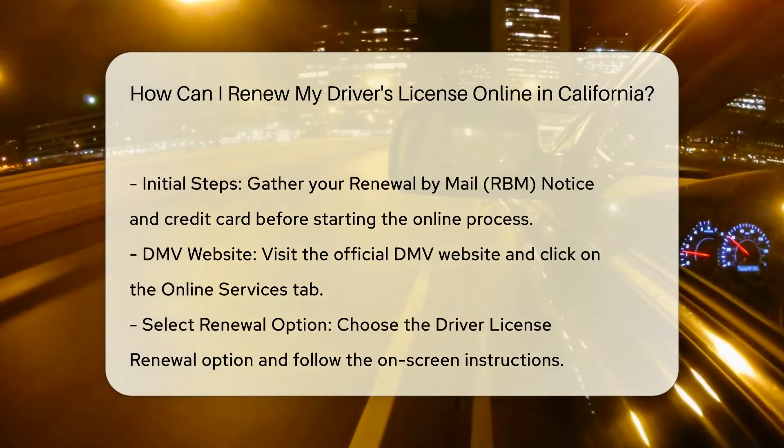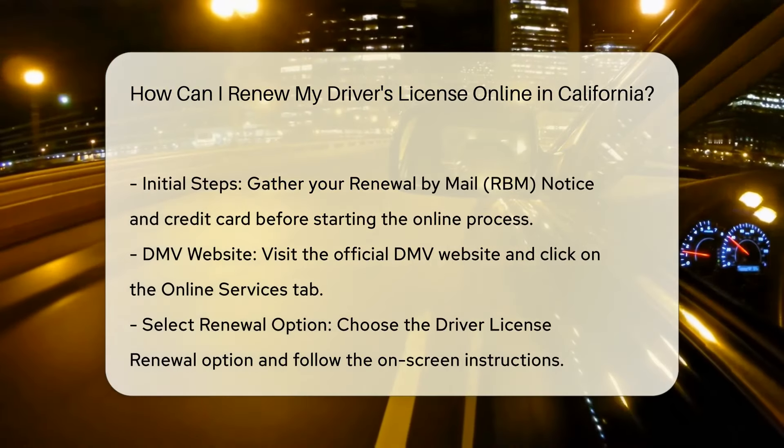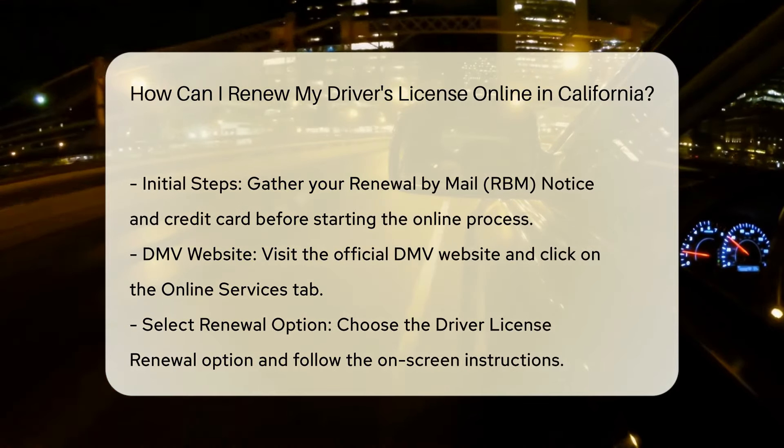Required Documents: Ensure the California DMV has a verified Social Security number on record for you. You also need a valid credit card — Visa, MasterCard, American Express, or Discover — for payment.